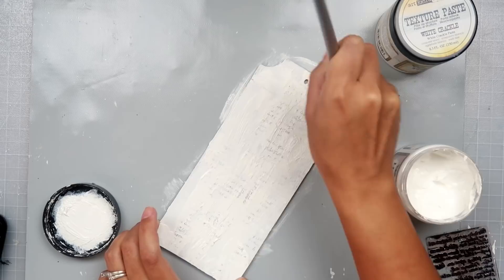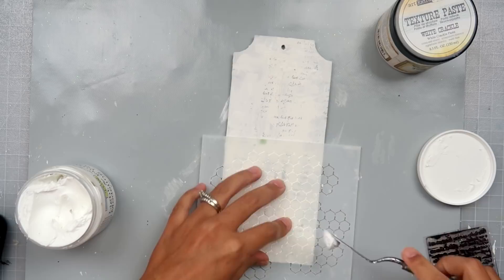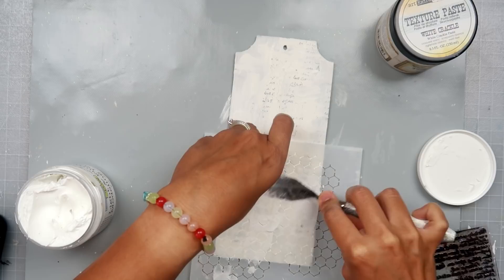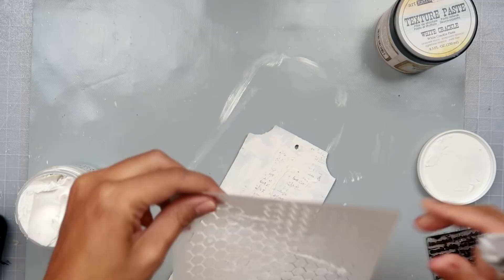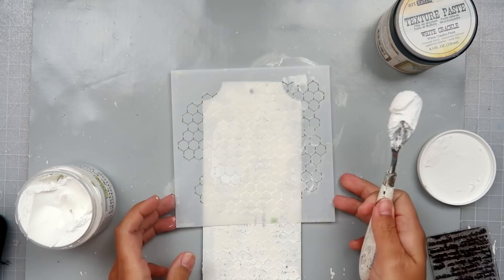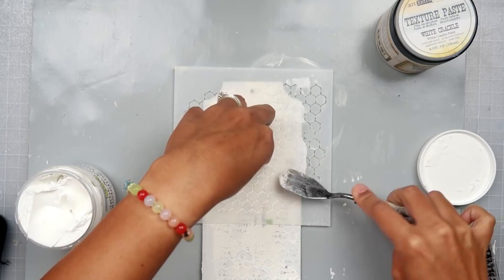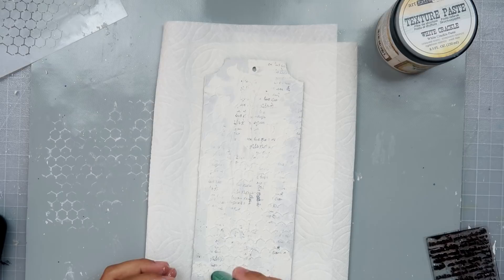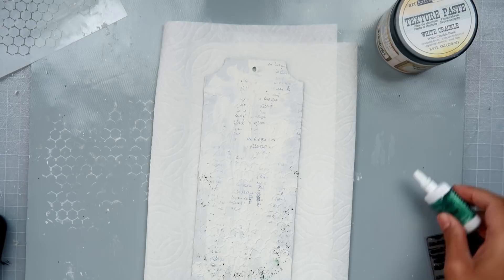I am using a Prima chipboard tag. I used some gesso and then put some crackle paste on it — I had already done this previously when I did the last tag, so I had it on hand. Then I'm using a stamp and some Stays On ink to give it a little more texture and something extra in the background. I added a little bit of gesso over top to tone down the black, and then I added some Crafter's Workshop Light and Fluffy paste with a stencil.